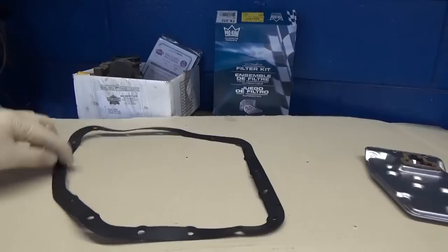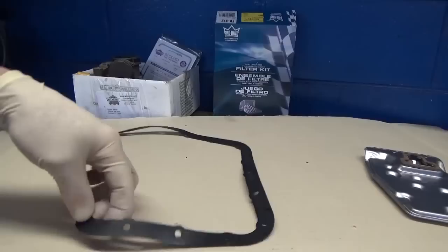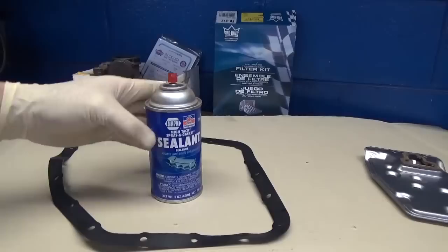Now that we've got the fluid draining and we're waiting for that, go ahead and lay out your gasket to get it acclimated. A lot of times these things are really jammed up in the box, so I'll go around and just kind of start working the kinks out of it — definitely makes it easier to reinstall. Then we're going to spray it down with some Hi-Tech spray sealant, which is just like a gasket adhesive. I've used this in a lot of my other videos.